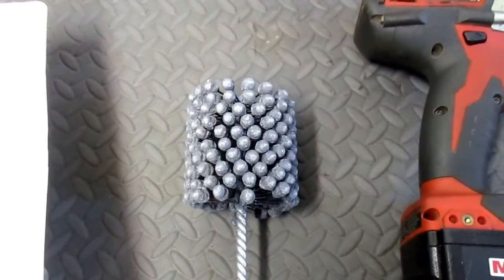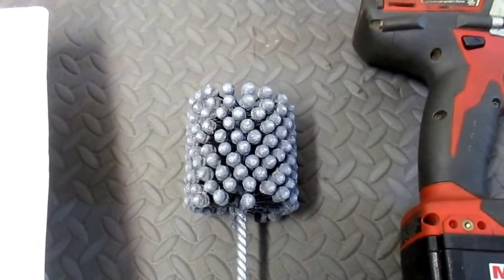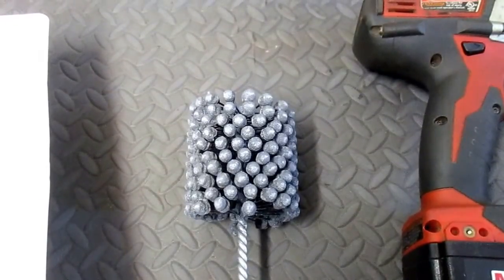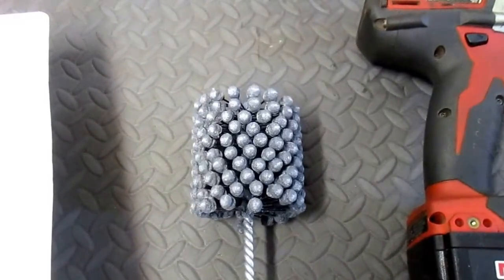I did email Brush Research. They got back to me the very next day and agreed that 2 and 3/4 inch, 240 grit brush was the proper one to use for this application. All I wanted to do was essentially establish a crosshatch.